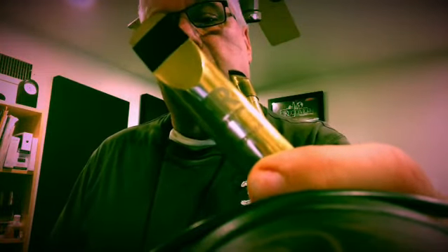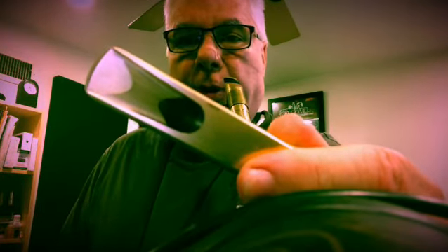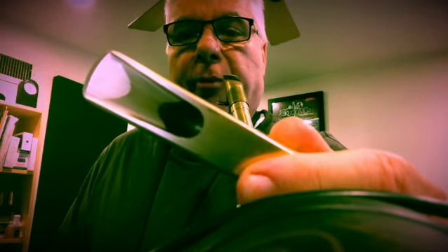Just doing a little warm-up on the U.K. special. This is Retro Revival's latest clone or replica of an early 50s Duck Bill Berg Larson tenor mouthpiece from England. And it's a copy of a great mouthpiece that I happen to have in my collection.